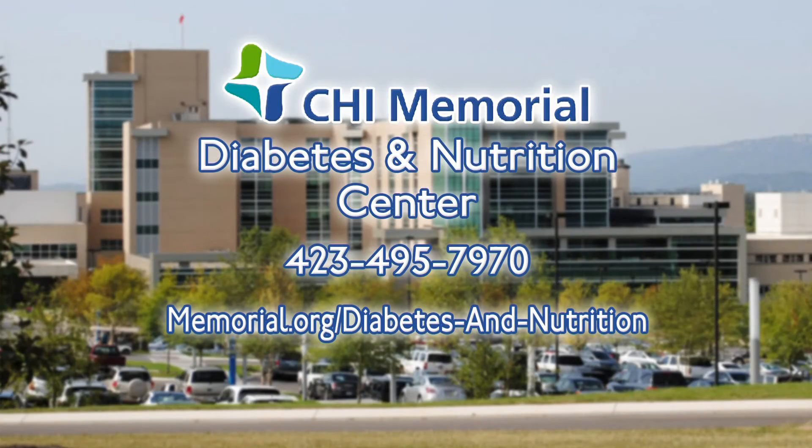They could have cereal and milk - that's why she's the dietitian! Robin, thank you so much. I hope your kids have a good school year. For more information, call the number on your screen - 495-7970 - or visit memorial.org/diabetes-and-nutrition. The diabetes and nutrition center is always there to help.